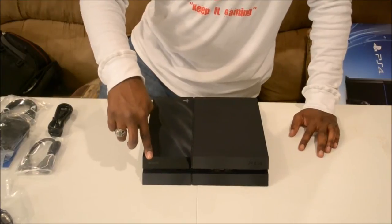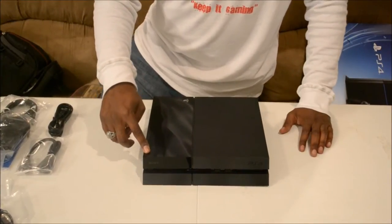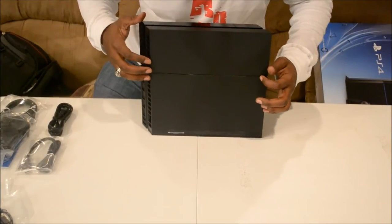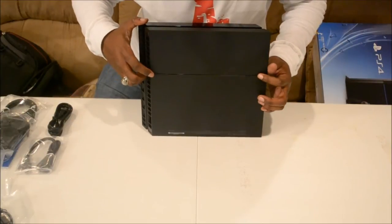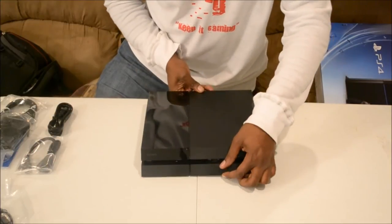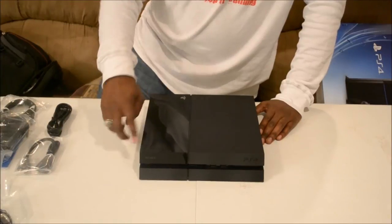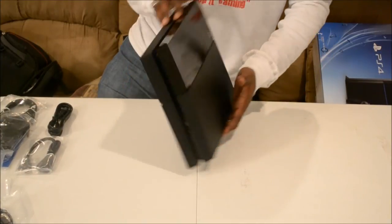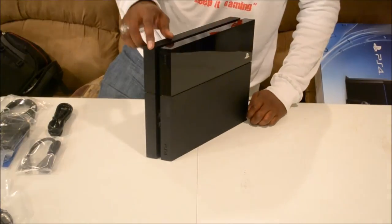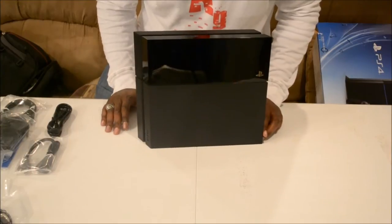What's up with the wobble? There's a little wobble right here. I see they have two little pieces sticking up right here, and I guess that's to balance the system out. But it's not anything that would bother me, for the simple fact that I'm going to have my system standing upright because I have a standing PlayStation 4 stand for it.